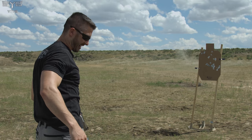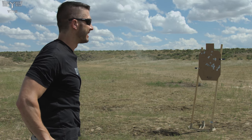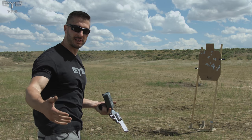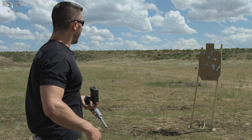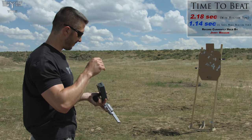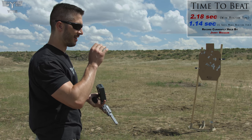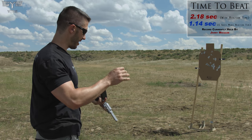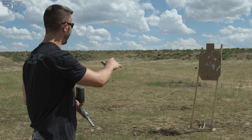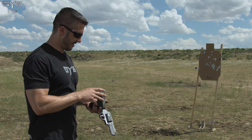Still not getting it. That was a 2.01 — still faster than his overall time. I'm beating overall time very well, including reaction time. But the overall time is not what he counted — he counted just the shot. Reaction time on that one was .78. Hitting target, landing all five shots consistently. Narrowing it down.